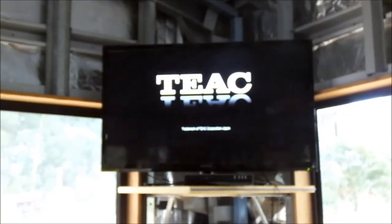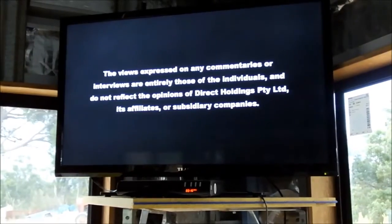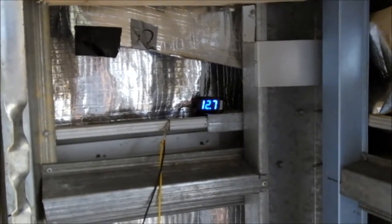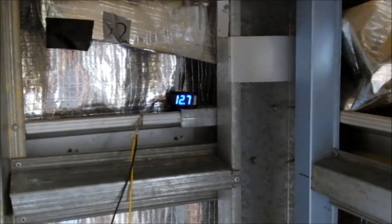All that power is running a 40-inch LED TV and a cheap DVD player. The TV and DVD player together draw 120 watts — that's it. So there's the TV running, DVDs running, and the battery is still sitting at 12.7 volts.